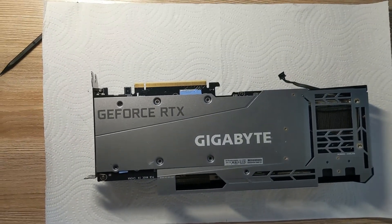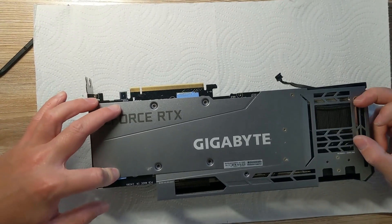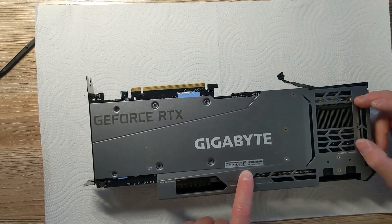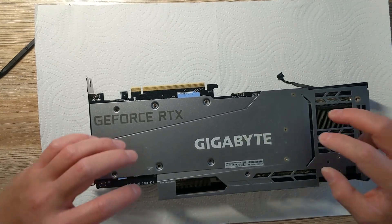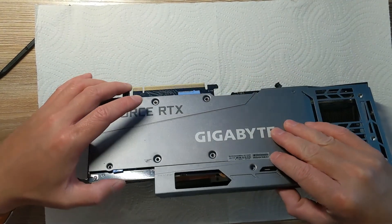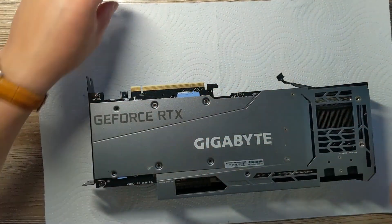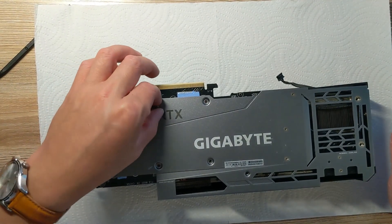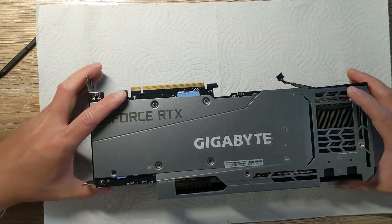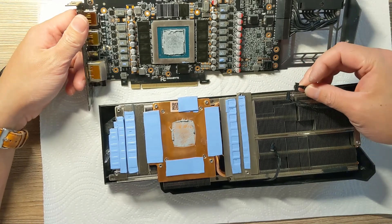For this Gigabyte 3080, you want to remove these screws — 1, 2, 3, 4, 5 — and then on top of that another 1, 2, 3, 4, 5, and then you also have to take these two screws apart as well. There are two here and here — this one actually holds the GPU down to the cooler. On all the other cards you can lift the backplate and those screws are separate, but on this Gigabyte 3080 you do have to take those apart plus these extra screws. After that you can lift the card sideways.